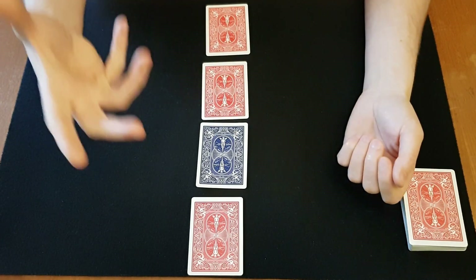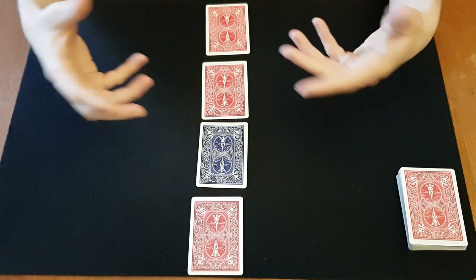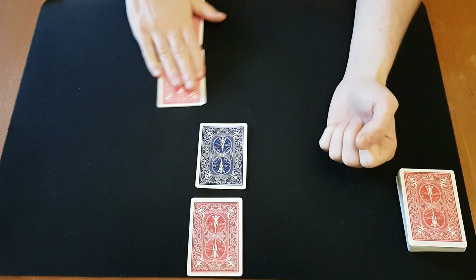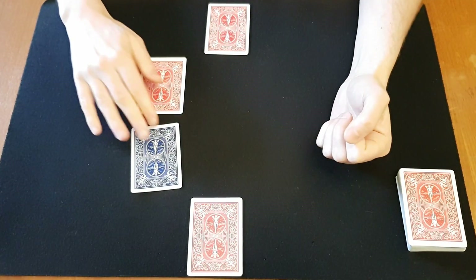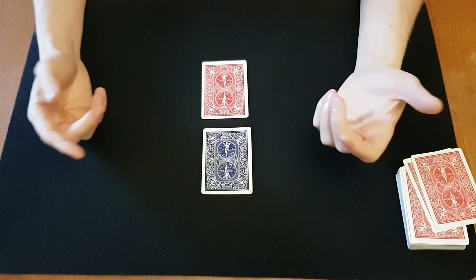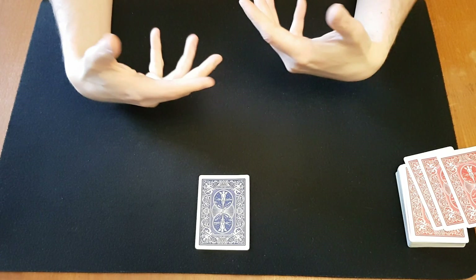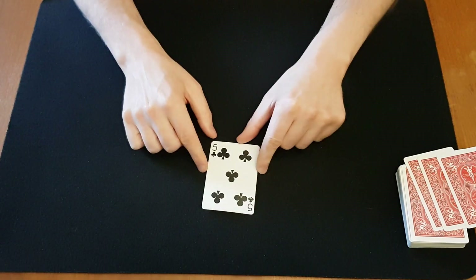But if they point to another one, you do the magician's force. You ask them to simply point at a card — not pick it up or choose a card, just point at a card. Let's say they point to this one and this one — you discard those and keep the other two. Or they point to this one and then this one — you simply discard these two. Now whatever they pick you're fine: if they pick the wrong one you take it away, and if they pick the right one you give it to them and place the rest away. Whatever you do, you end up with their selection — that's the magician's force.